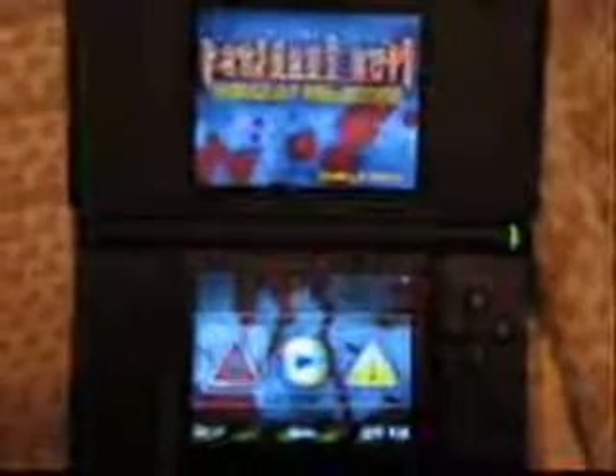Now what you see here is the R4DS main menu. What I'm going to do first is show you how to launch some games. So first you tap that icon there, then you can see it shows a list of games and folders. This icon here lets you browse the folder, so let's go to games.